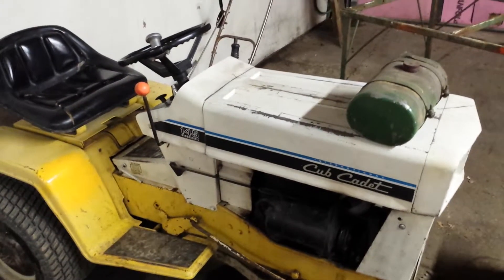1974 Cub Cadet 149 cold start. You know you're a goof if you do cold starts — who gives a shit. Half throttle.